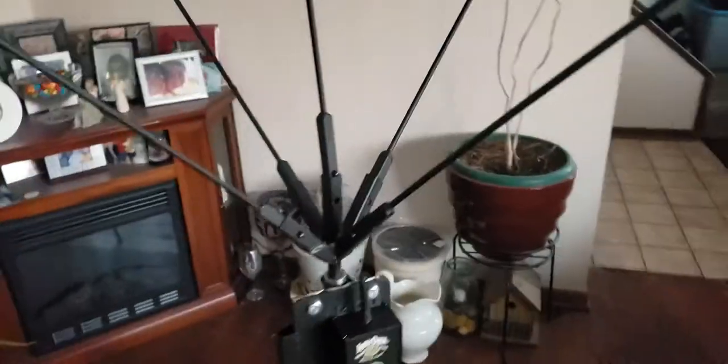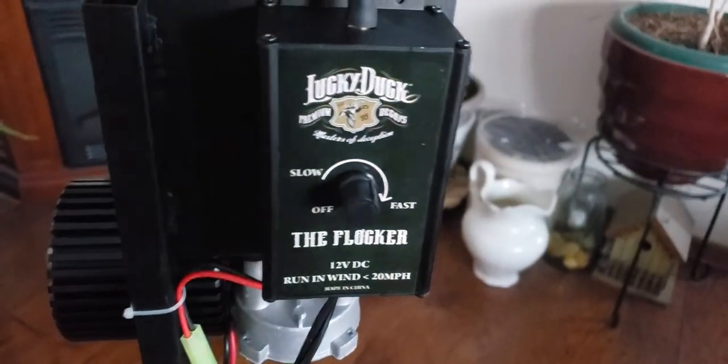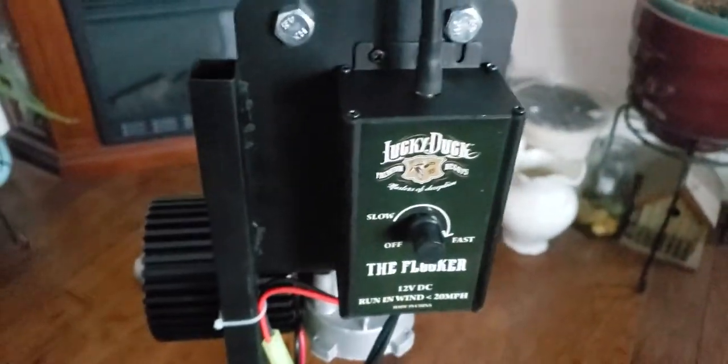I love all their products — I got their two-by-four blind, their pulsator, quiver butts, spinning decoys, and this is another great one. Everything is great quality. It literally comes out of the box all pieced and put together. It has a speed control so you can go from slow to fast or off. The other nice thing is it comes with a remote, already pre-programmed.